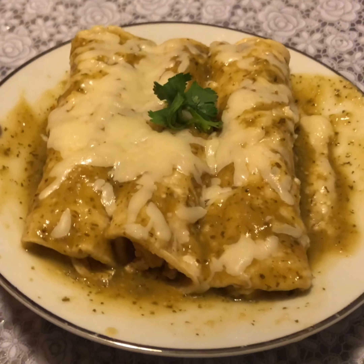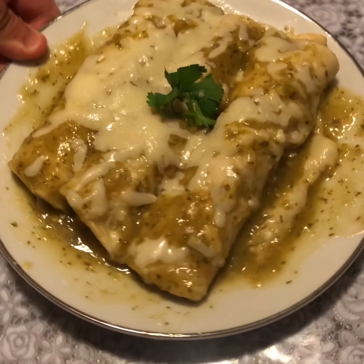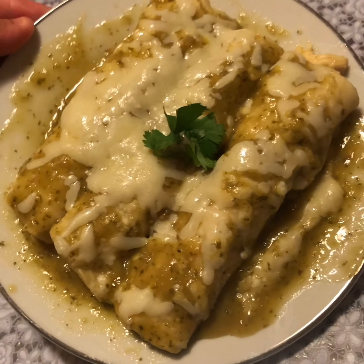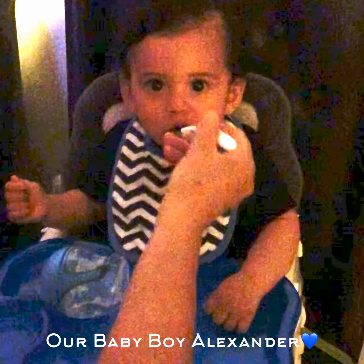Today we're going to be doing enchiladas de pollo. This is how they should be looking after you're finished cooking them. Alexander, you want enchiladas?